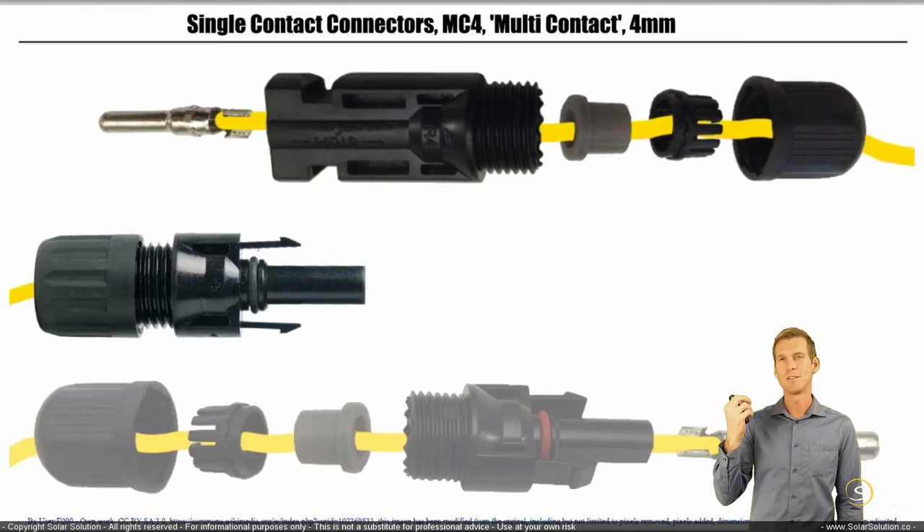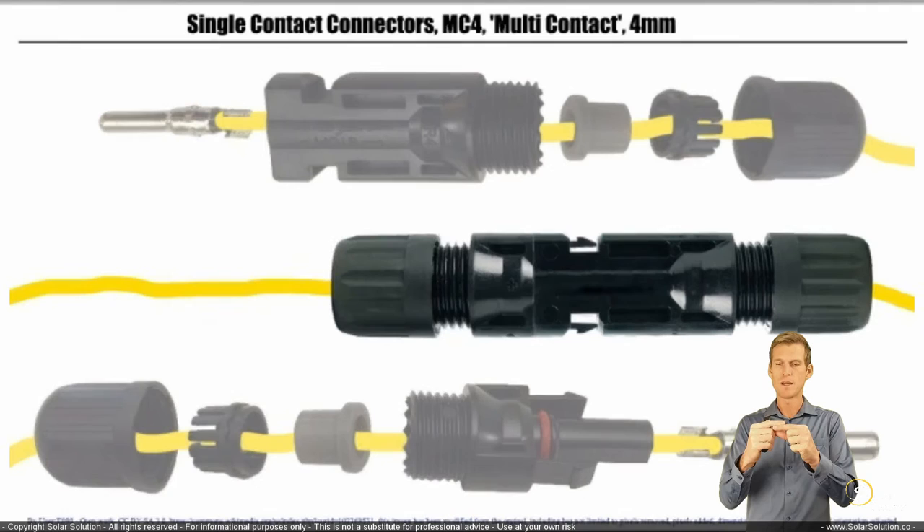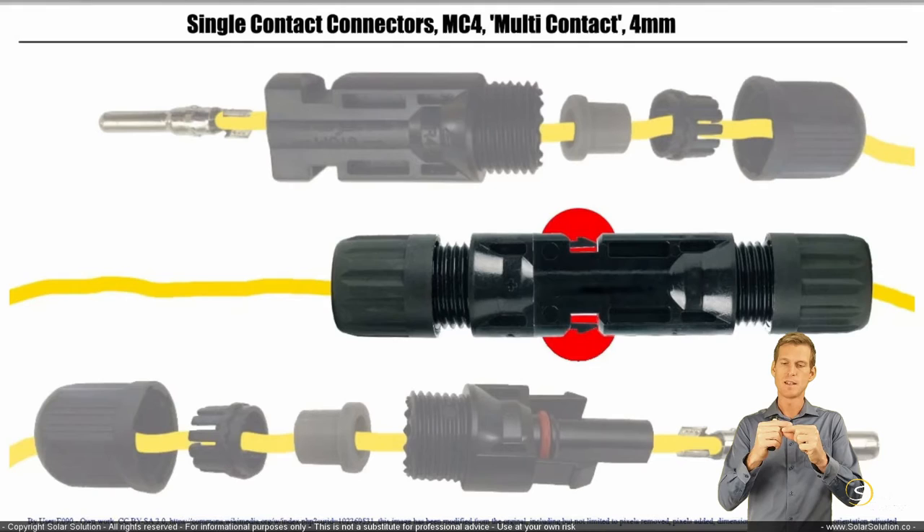The main plastic housing kind of looks like a female connector, but this is the male connector because the metal pin on the end is the one that goes into the female connector. The beauty of these connectors is that as you connect them, the two pins lock in place, preventing the connectors from coming apart. Make sure when connecting MC4 connectors that you really hear the click and that they're fully locked in place.